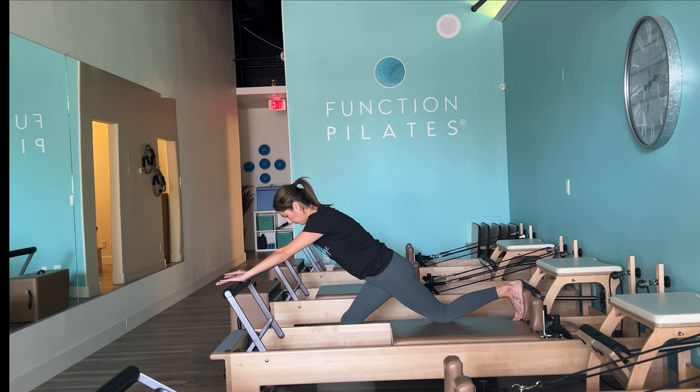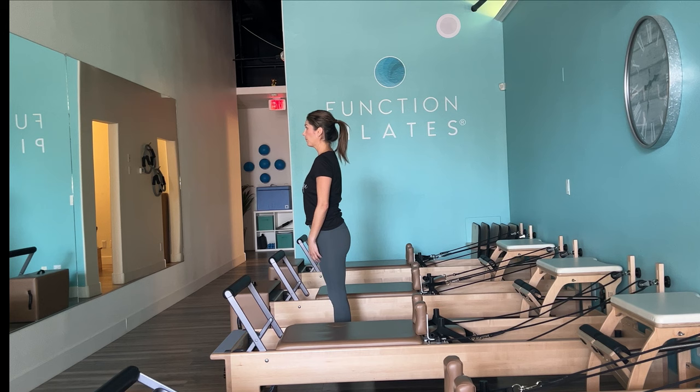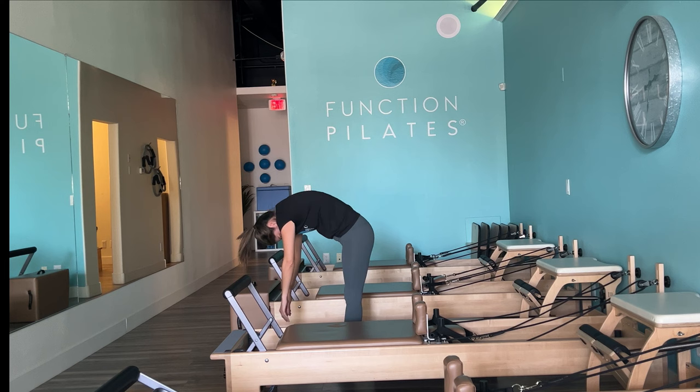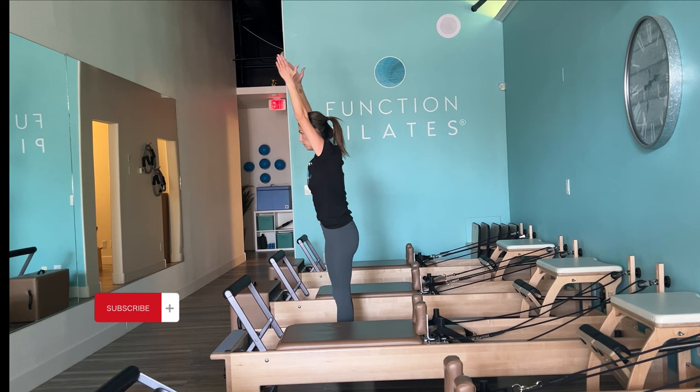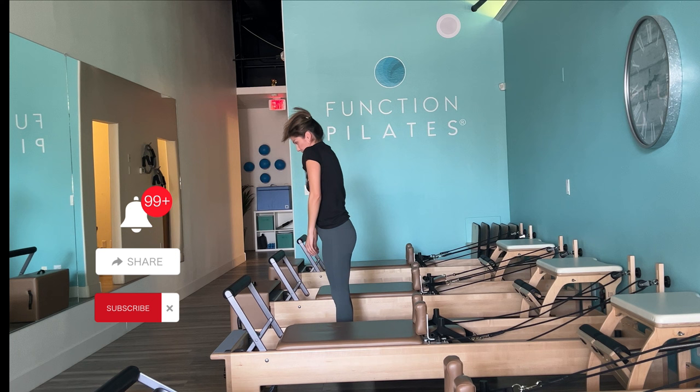Bring it back in and finish with our roll down. Feet hip distance apart, parallel — sweep those arms up to the ceiling and stretch down. Check in with yourself: how is the body feeling? Notice every time you do these roll downs whether you can get down a little further. Thank you guys — I really appreciate your support and loyalty. If you're new, please subscribe, hit a thumbs up, and leave a comment. See you next time!